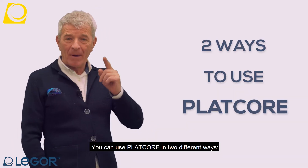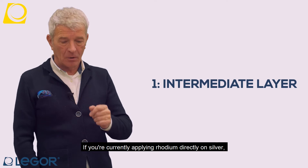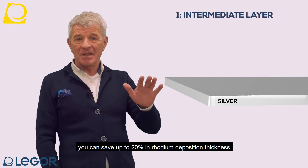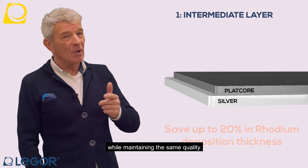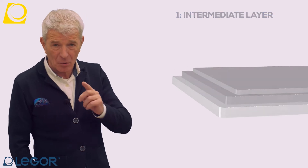Possiamo usare il Platcore in due modi diversi. Se attualmente usate il rhodium diretto sull'argento, con una barriera flash intermedia di Platcore, mantenendo pur sempre le stesse caratteristiche di qualità, possiamo ridurre i tempi di deposizione e gli spessori di rhodium di un 20%.